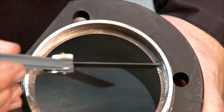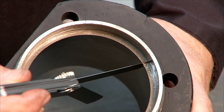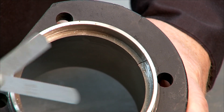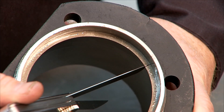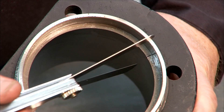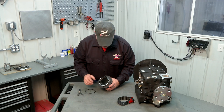I'll get my 12 thousandths feeler and run that right through that gap — fits very nicely, no problem. I'll take my 22 thousandths and that will not fit. So we know that we're within our acceptable range of 12 thousandths to 22 thousandths.